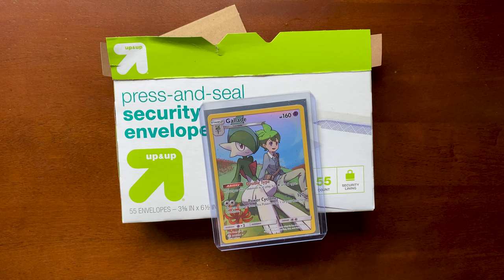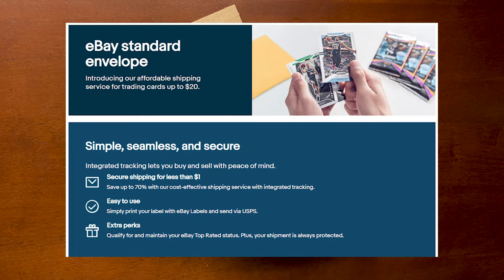Hey, what's up? It's Edison. I wanted to go over eBay's new shipping policy for trading cards. They launched a new program to help the trading card sector and pretty much all the sellers doing cheap singles on eBay, which is honestly a very large portion of Pokemon and baseball and all these sports cards. A lot of that is going to be your cheap singles.